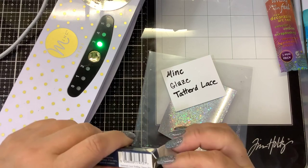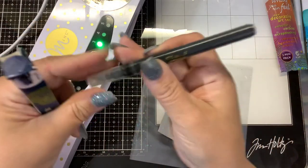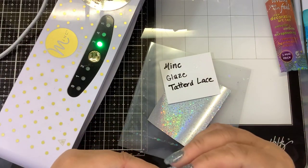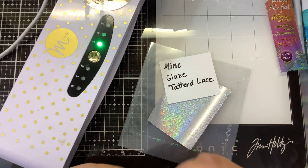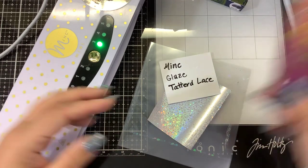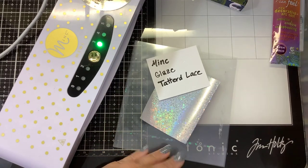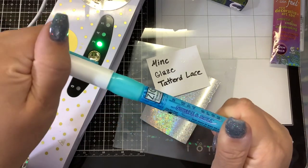Then I have the Tattered Lace pen for my UK friends, which is basically the same as the mink pen. Then by suggestion of one of our FSC members, somebody asked about the clear jelly roll glaze pen, which I didn't know they sell, but they do.